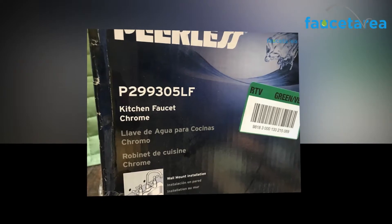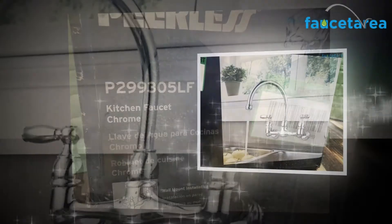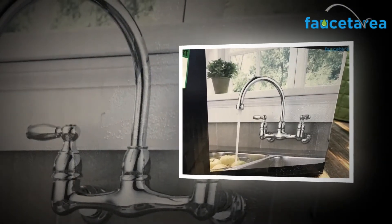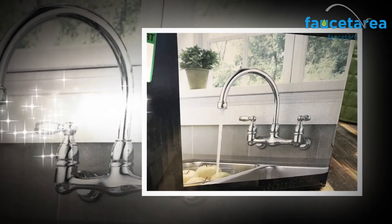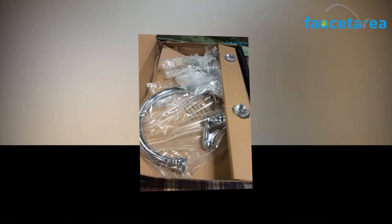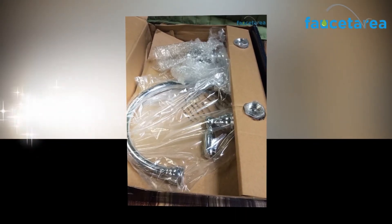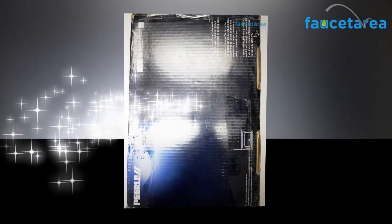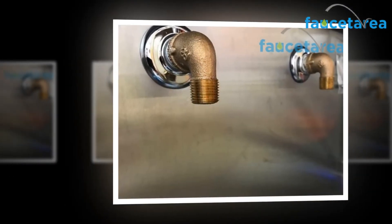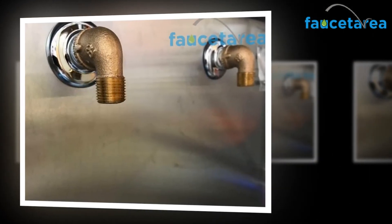The warranty excludes any industrial, commercial use, including use in a multi-family dwelling, whose buyers are subject to all other conditions of this warranty except for the duration. This warranty applies to Peerless faucets, including the Peerless Claymore 2 Handle Chrome P299305LF, manufactured after January 1, 1995. The warranty excludes any damage resulting from misuse, abuse, negligence, or use of non-genuine Peerless replacement parts. Rights may vary from state or province. It applies only to Peerless faucets installed in the United States, Canada, and Mexico.